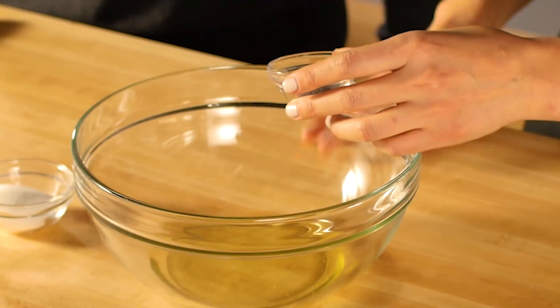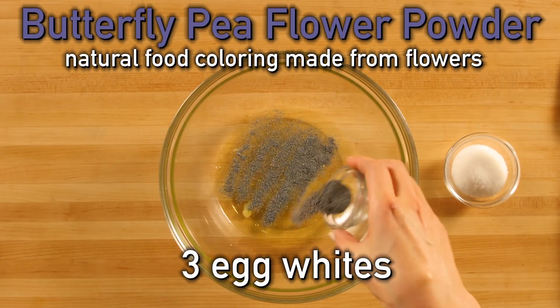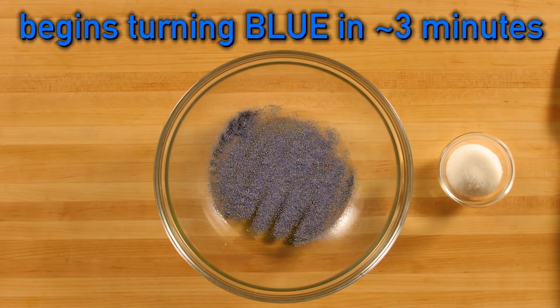Our cake also has two special ingredients. I have here butterfly pea flour powder. I'm going to sprinkle this into our egg whites, and I'm doing that because egg whites will help enhance its blue color. Now we just have to wait for three minutes.